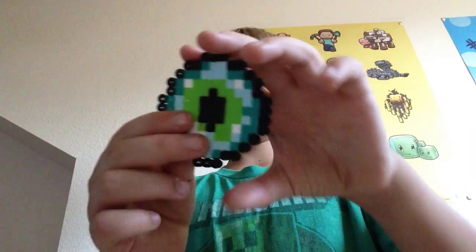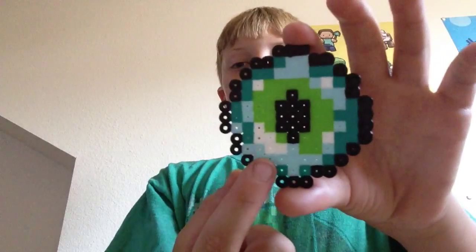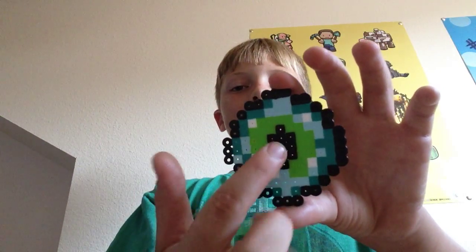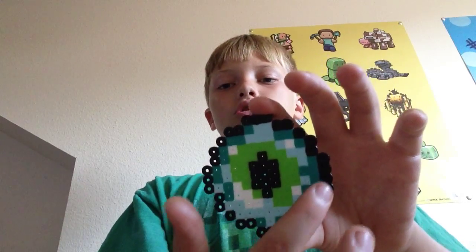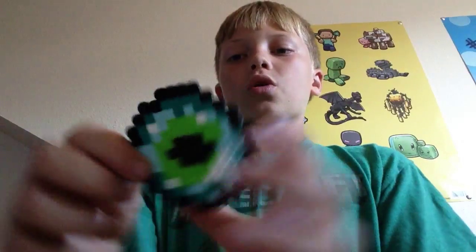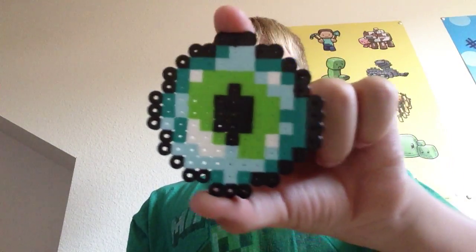Next up we have an Eye of Ender. This is another hard one — it's got very light blue beads, white beads, lime beads, black beads, and more cyan beads. A lot of colors, so I suggest pause the video right here.